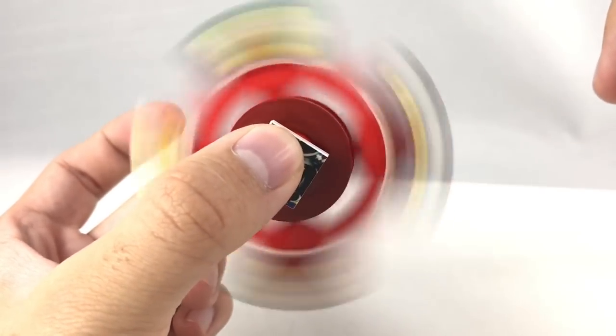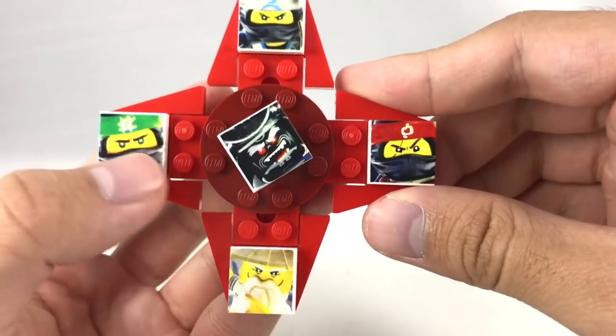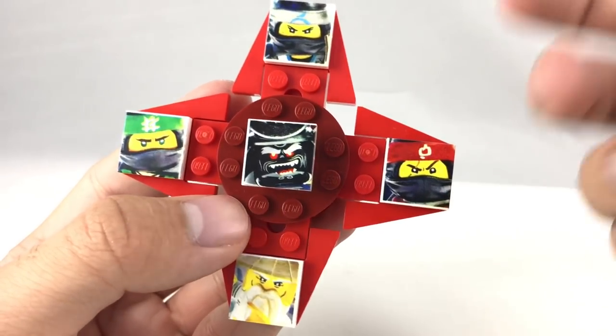And that is it for this Lego Ninjago movie fidget spinner official product. It's just weird. It's so after the fad that it kind of looks desperate in a way. But I do like that it has exclusive prints, even if the prints are pretty bad.